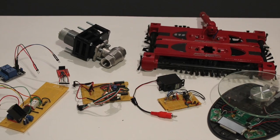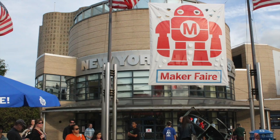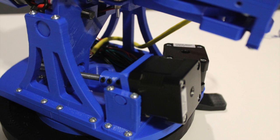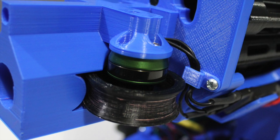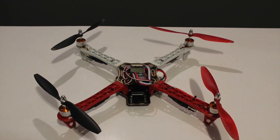Inspiration for the FDL-1 came from years of tinkering and the exploration of various technologies used in popular maker hobbies. The motion of the turret resembles that of a telescope mount. The motors used to drive the base and the revolver are exactly like those that would come out of a 3D printer or CNC machine. The motors used to spin the flywheels that propel the darts come directly off a hobby quad copter.